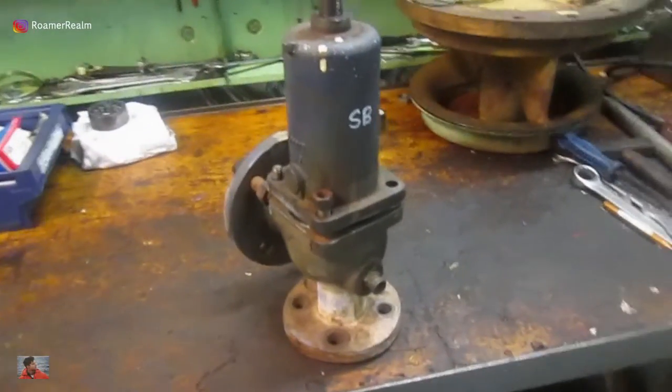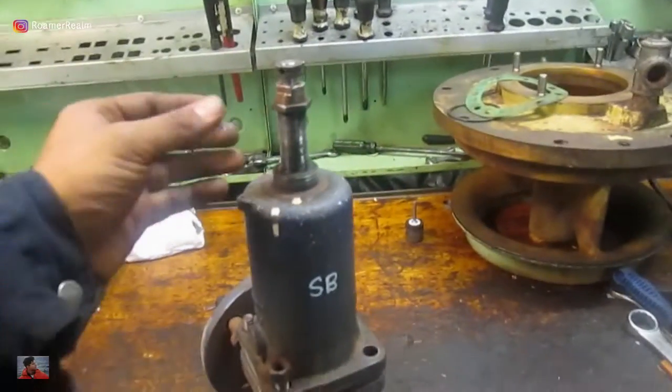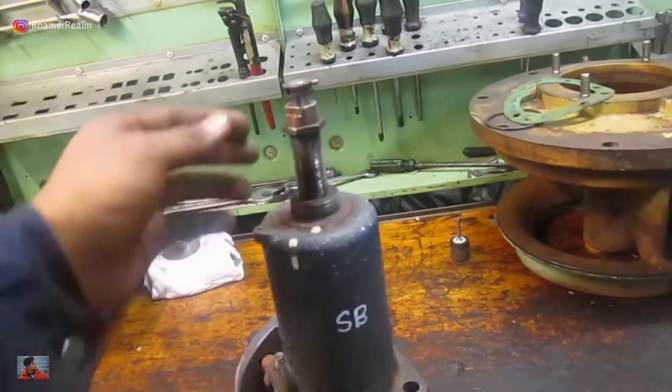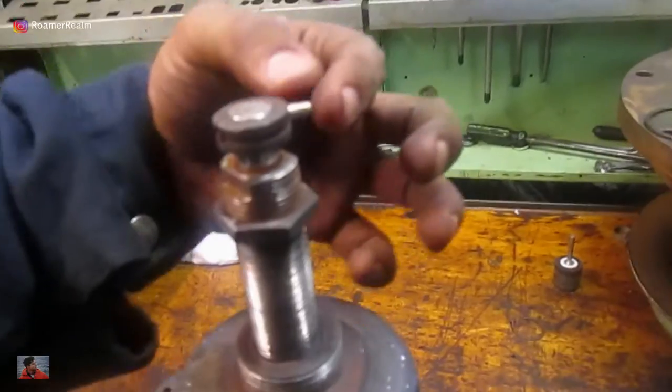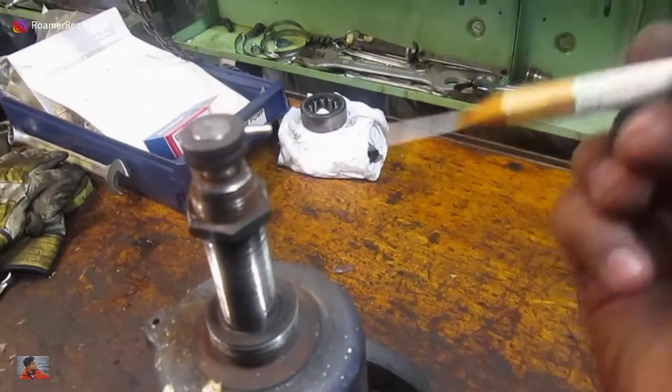The safety valve is now in the workshop — just a quick video about this. On top of the spindle there's a locking pin that has to be removed before dismantling. For that I use this kind of punch — you just punch it out.